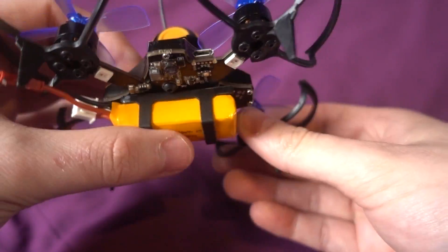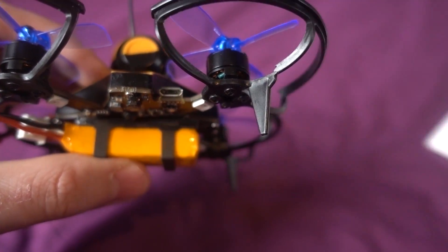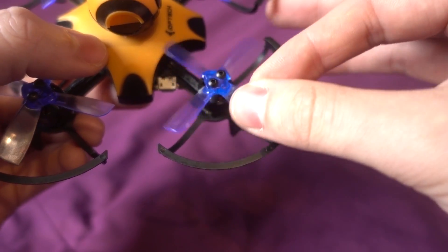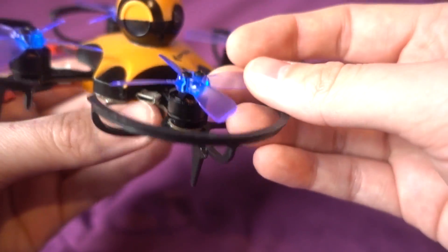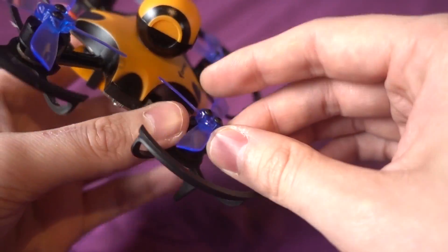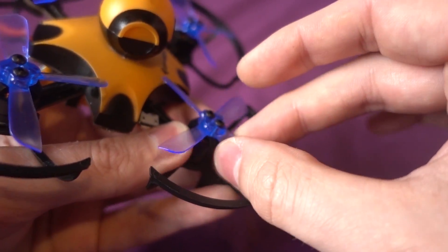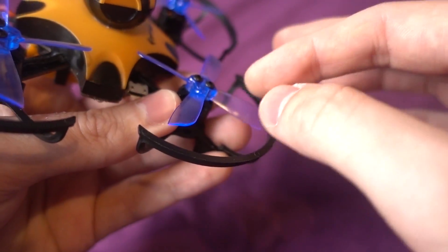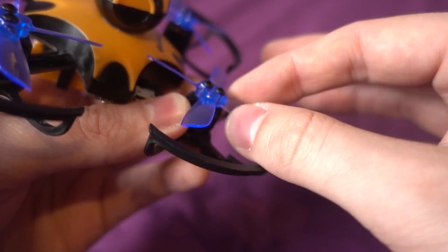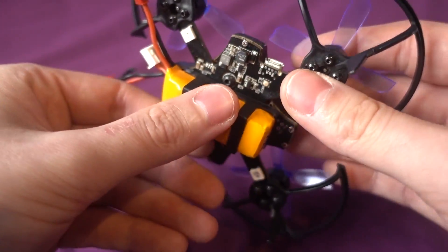Looking at the specs, the motors appear unbranded but according to the manual they are 1104 8500KV motors, paired with 2035 GemFan propellers. The propellers actually weren't screwed in - some people use them without screws since they fit quite tightly, but I prefer to screw them in because a slipping propeller could cause efficiency loss.